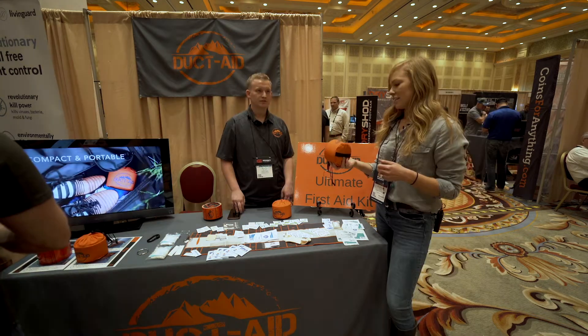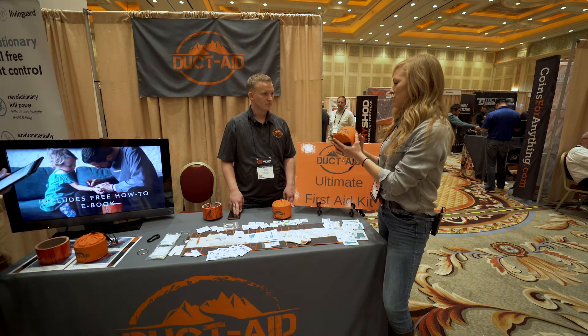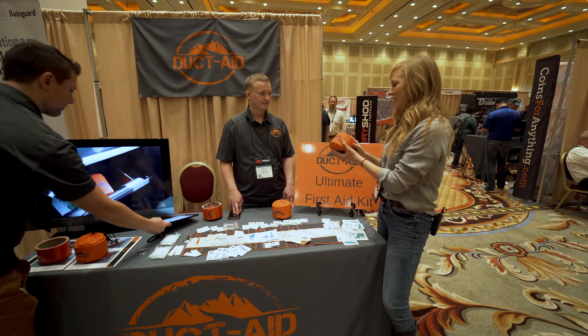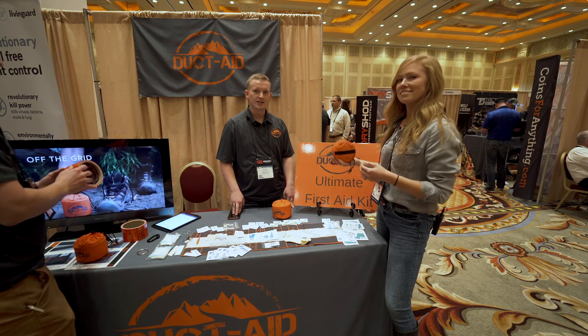Very unique product. I know it's really important for guys going on backcountry hunts — they get concerned about whether to take their first aid kit because of the extra weight. How much does this weigh total? So this is one pound, four ounces total. It's very lightweight and easy to keep inside your kit.